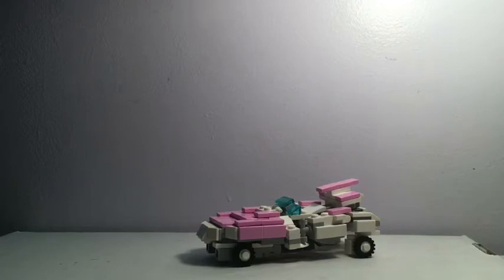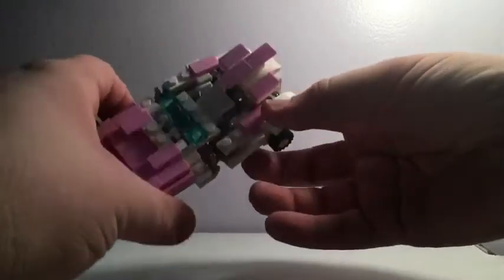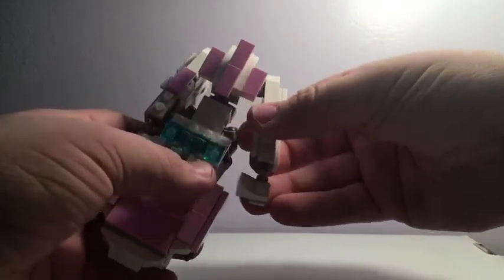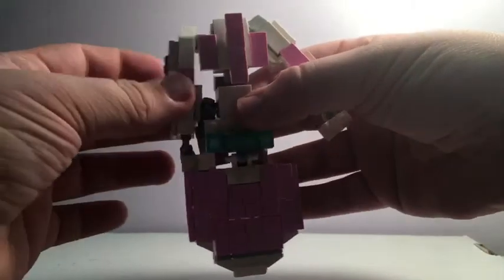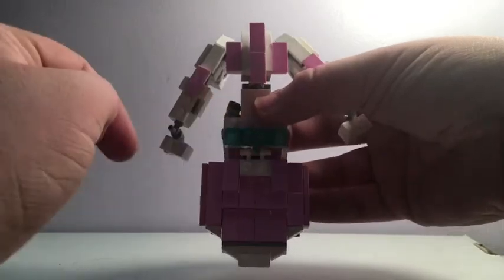There's not much to it, so let's get into transformation. To transform RC, first things first, we have to pull her legs out from there — they were tucked in between.